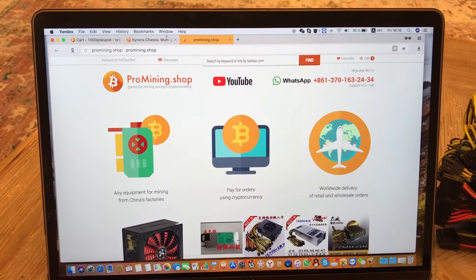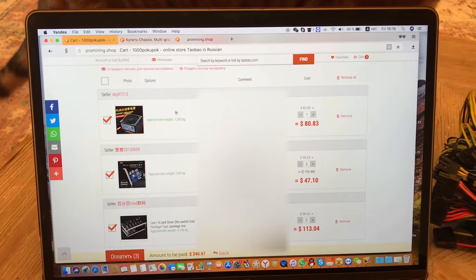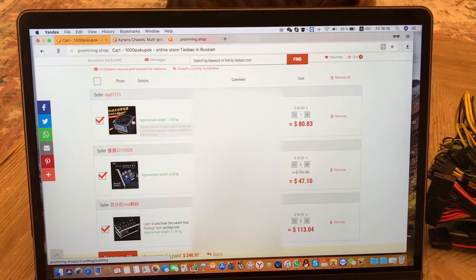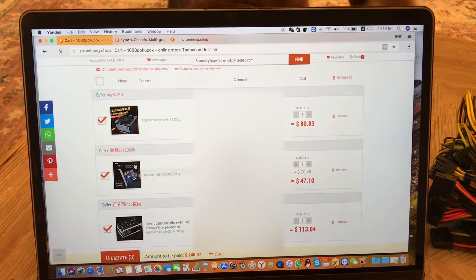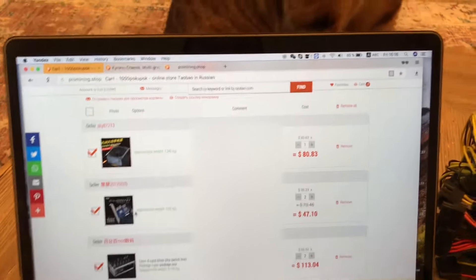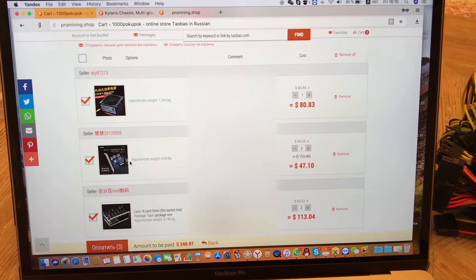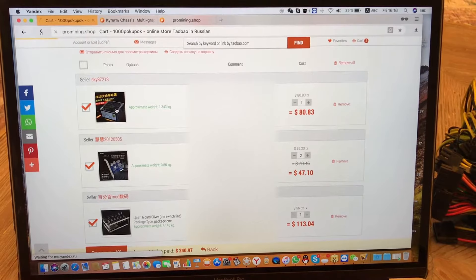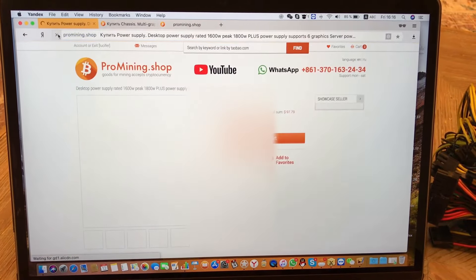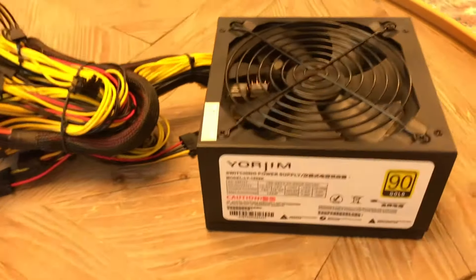So here is the order. He requested a video of a power supply and some USB adapters for razors. Here is the power adapter — it's the same one.